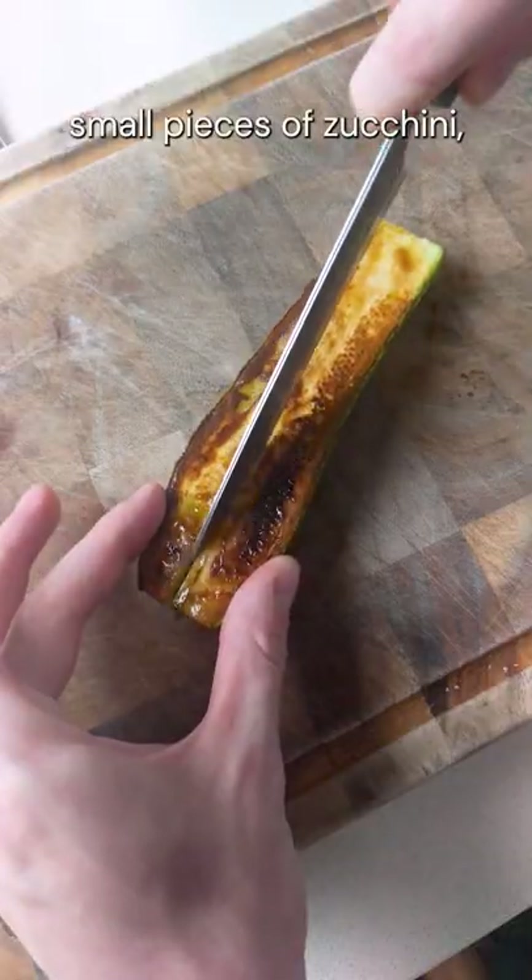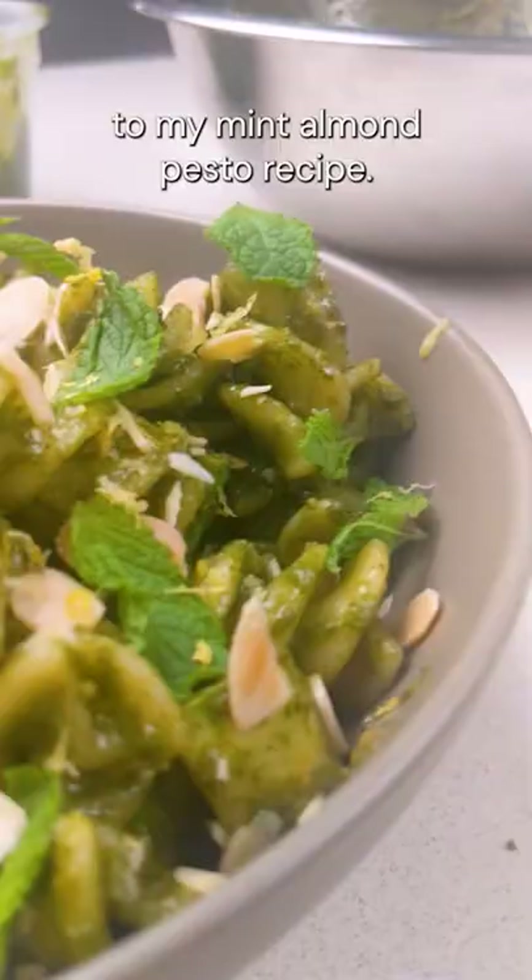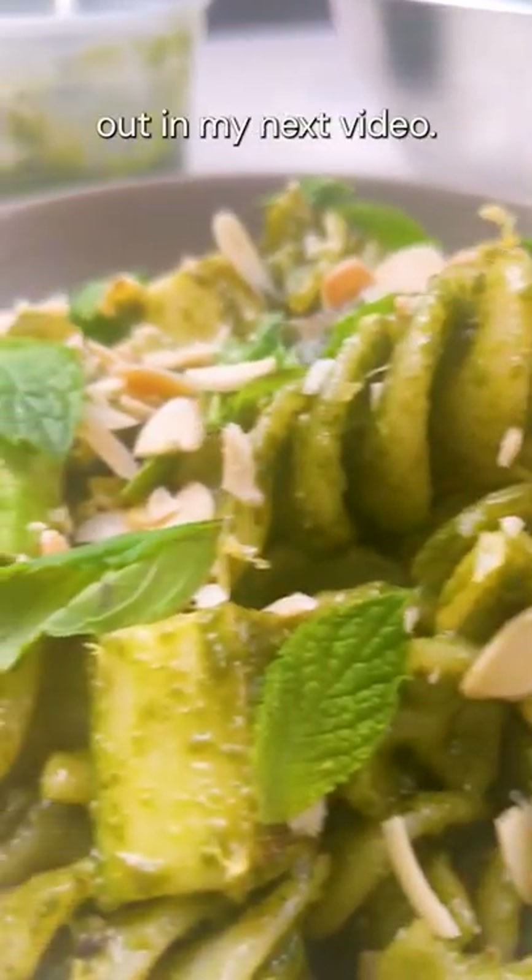So if you want small pieces of zucchini, I'd recommend cooking a big piece and just cutting it down smaller. These were a delicious addition to my mint almond pesto recipe — you can check that out in my next video.